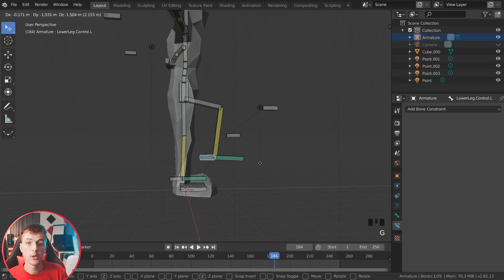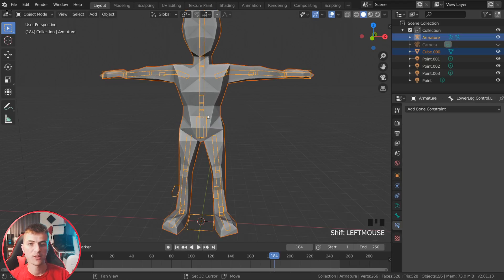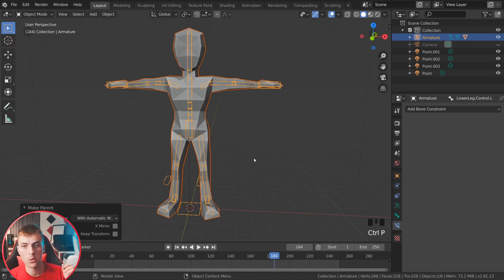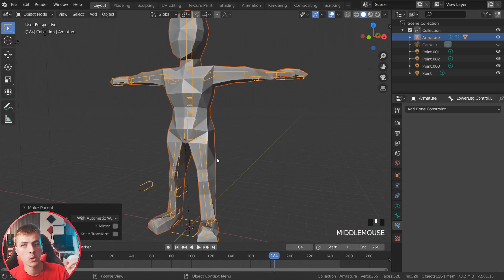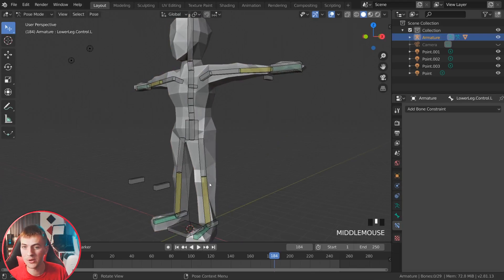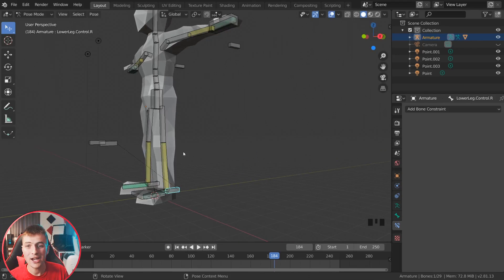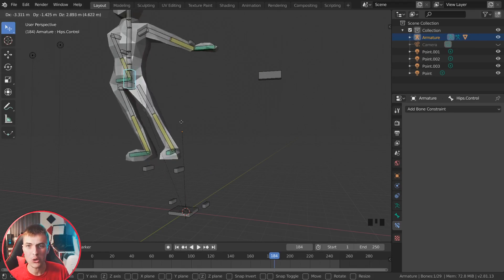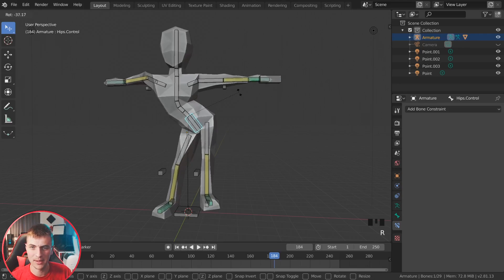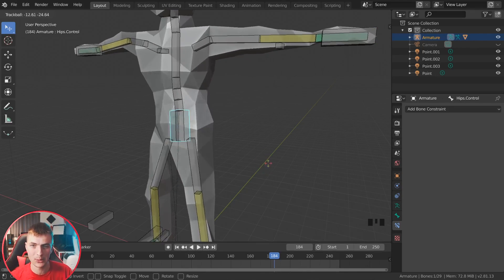We're ready to apply the rig to the character. In object mode, select the character, then select the rig, and go Ctrl-P, choosing 'With Automatic Weights.' This automatically assigns bones to the corresponding parts of the mesh. Select the rig, jump to pose mode, and you can see the mesh follows the armature. Now you can grab those controller bones and play with the rig.